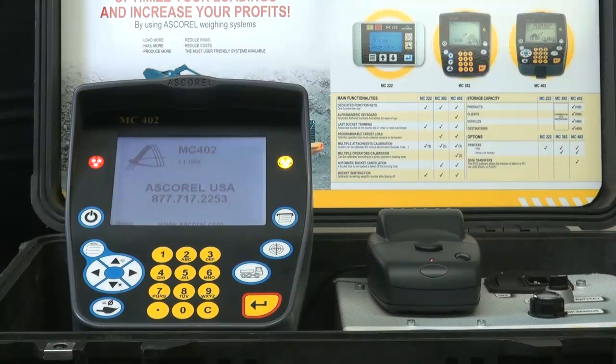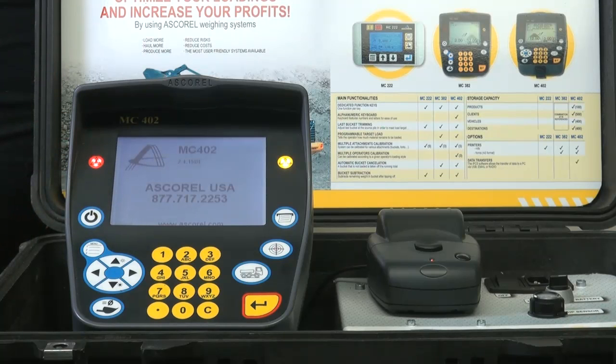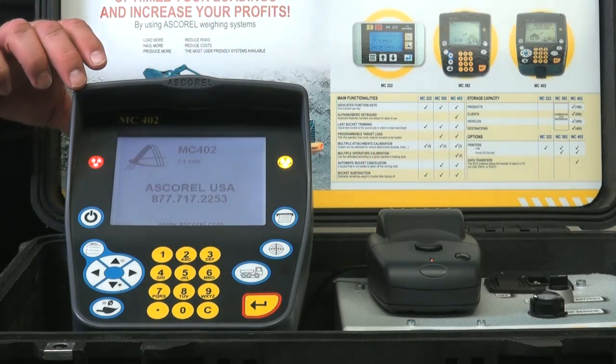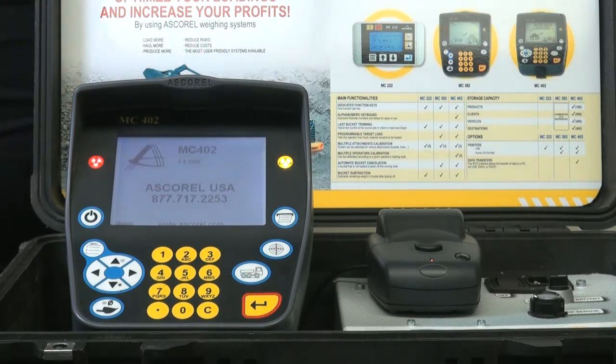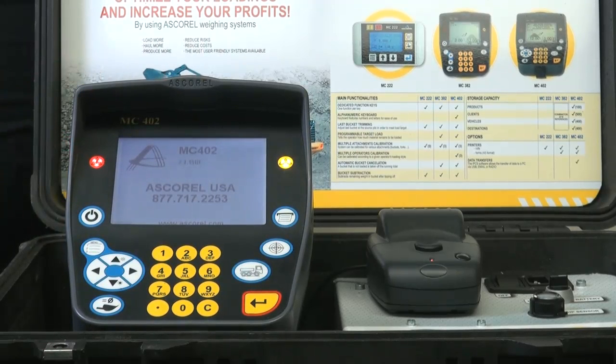We interviewed quite a few loader operators and plant managers, and we came up with this physical design of the 402 scale. Some of the first things you'll notice is the size of the screen. We have one of the largest display screens of any of the onboard scales in the marketplace. We've also incorporated an anti-glare lip into the display so that early morning or late afternoons, when the sun comes into the cab, the operator can simply move the scale and cut down on any of that glare.